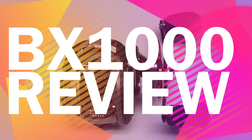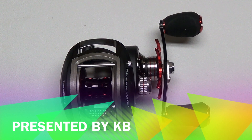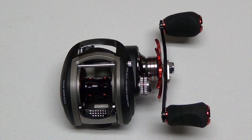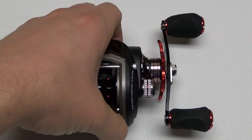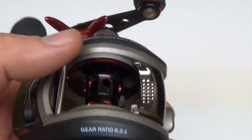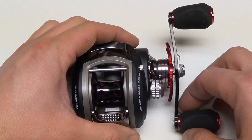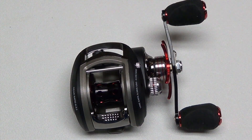The BX1000 low profile bait casting reel is available from ePoseidon. This is the right-handed model, and it's also available in a left-handed retrieve. It has a 6.3 to 1 gear ratio, which makes this reel an overall good choice for just about any application or technique you can think of.